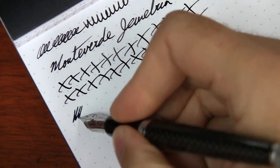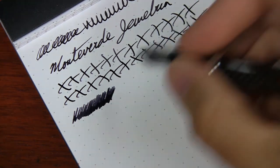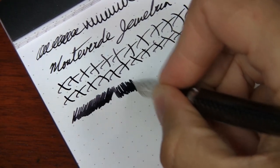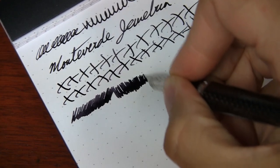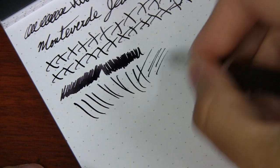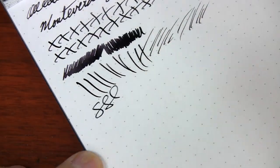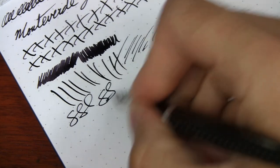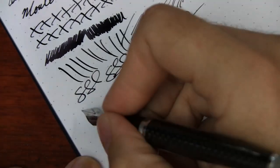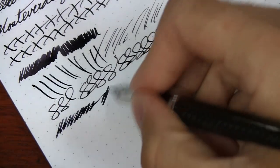It's got a good amount of wetness to it — and the Monteverde ink itself is pretty wet writing and lubricated. You can see how wet of a line it puts down. Even when doing quick writing, it has no problem keeping up with the flow. Nib smoothness is pretty darn good. I haven't really had a lot of trouble with Monteverde nibs; every now and then one needs a little tweak, but it doesn't happen all that often.